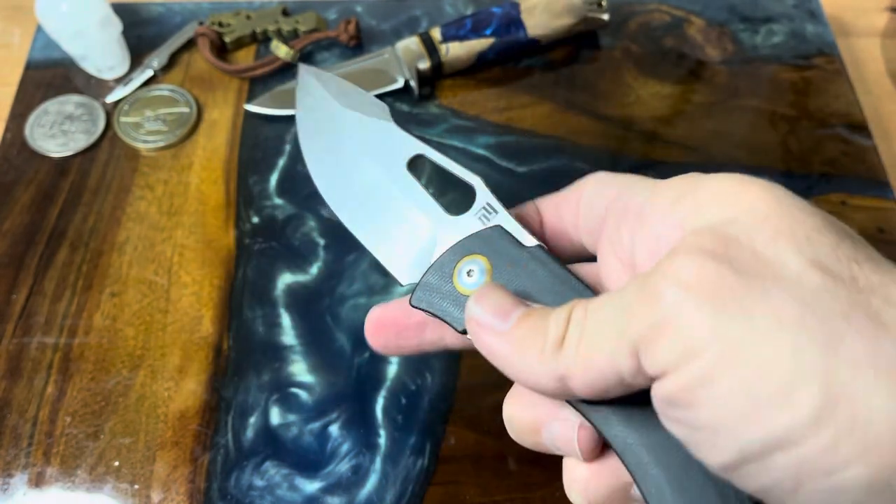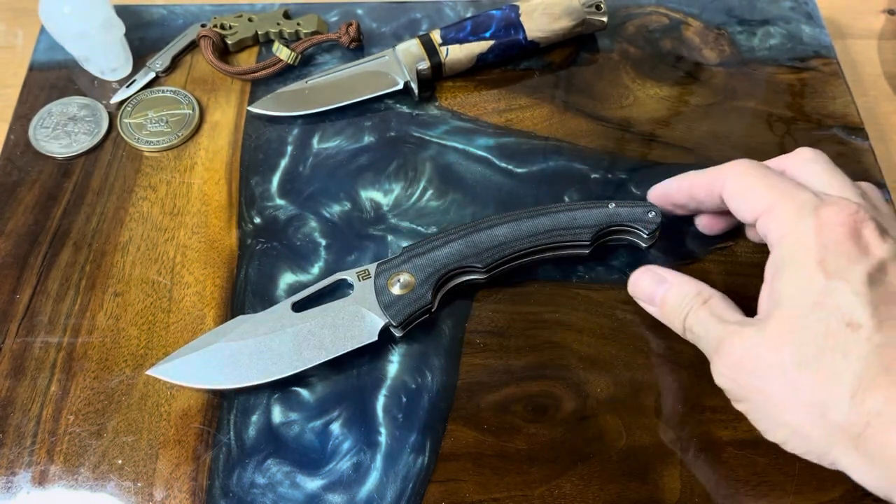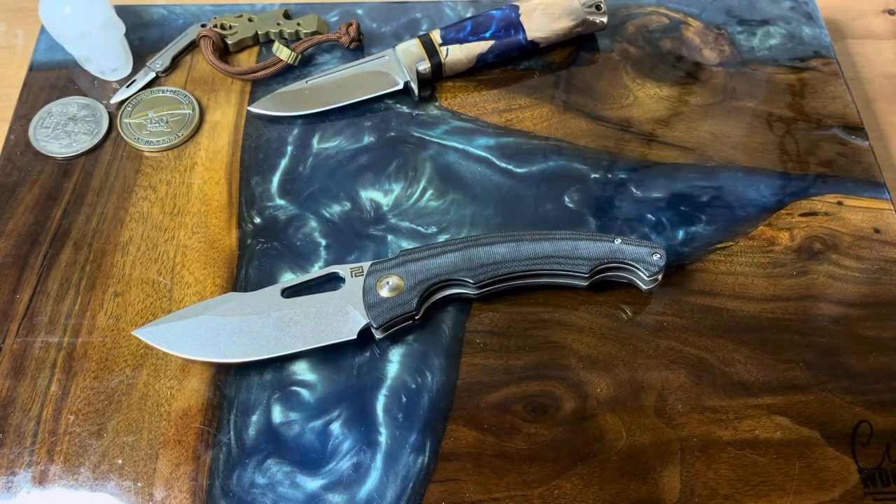I don't know if the prices are better on Amazon or at your local dealer, but it's a really handsome knife, that's for sure. That's the Artisan Accelerator — definitely give it a look. I think it's a pretty cool little knife. Alright guys, we'll see you in the next one. Talk to you later, bye!